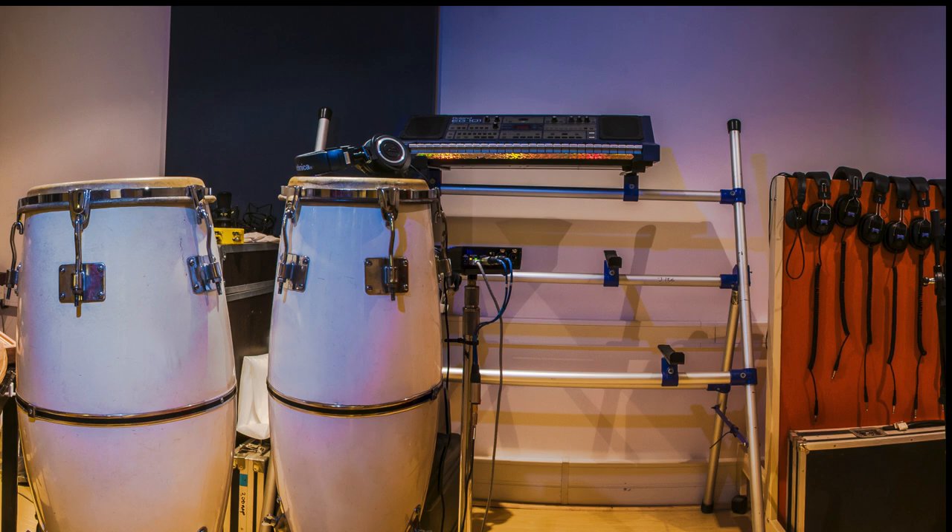I'm Tabo Mopo, and today we'll be looking at the best way to place a microphone on a marimba for live performances and recording.